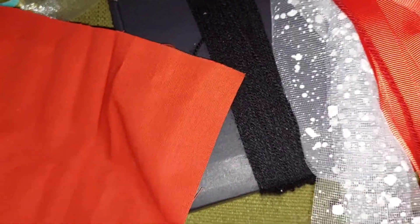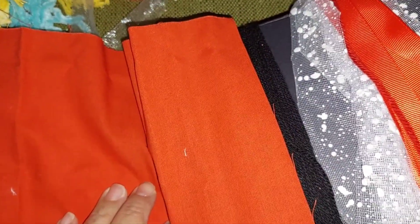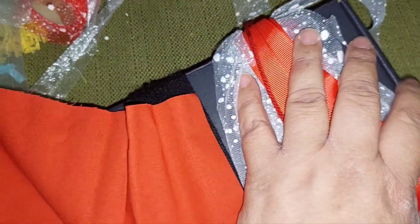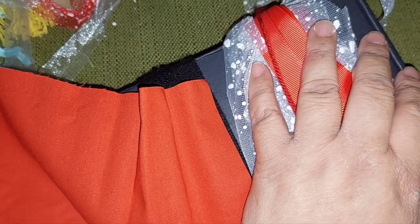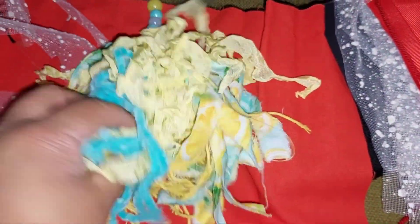I cut it, then rip it, cut it, rip it — it's fast. Sometimes I'll use the method I learned from her where you put the strips out like a star, with one across, so it can be more even. You can look at her videos if you want to do it that other way. For me, this way has been good because I like how it looks chunky.